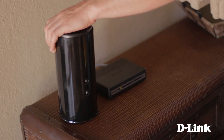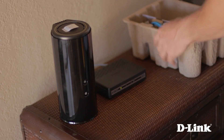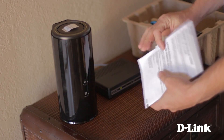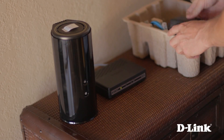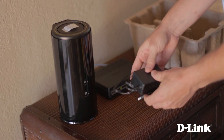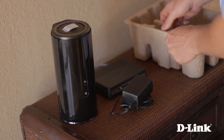Let me show you how to set it up. First, inside the box besides the DIR868L AC1750 Dual Band Gigabit Router, you have the product documentation and a WiFi configuration card, since the router comes pre-configured right out of the box. You also have the power adapter and a blue ethernet cable.